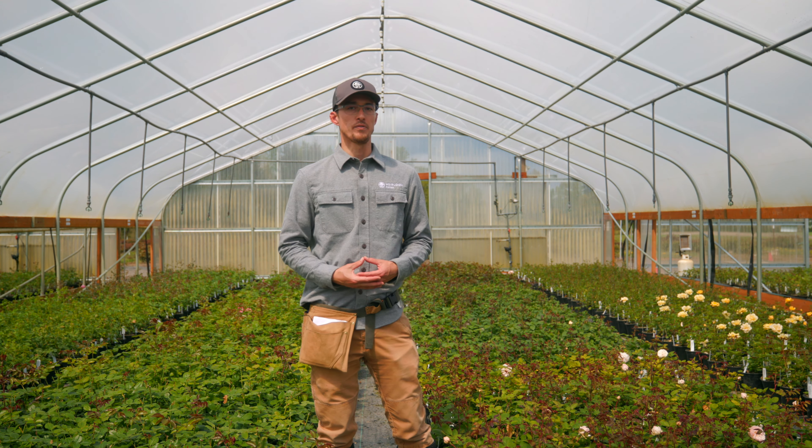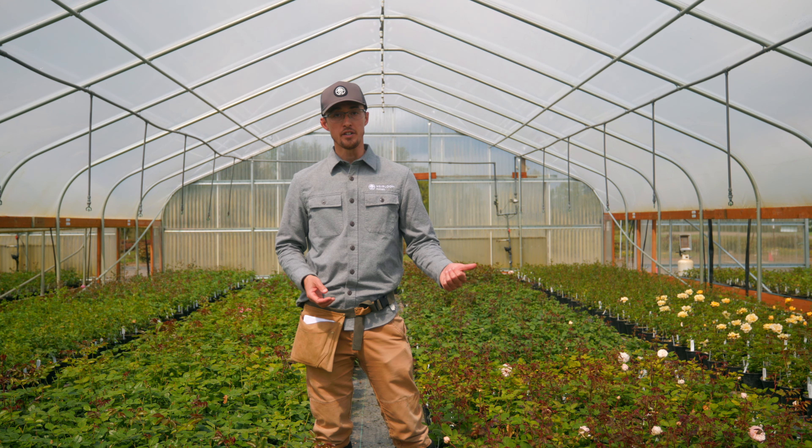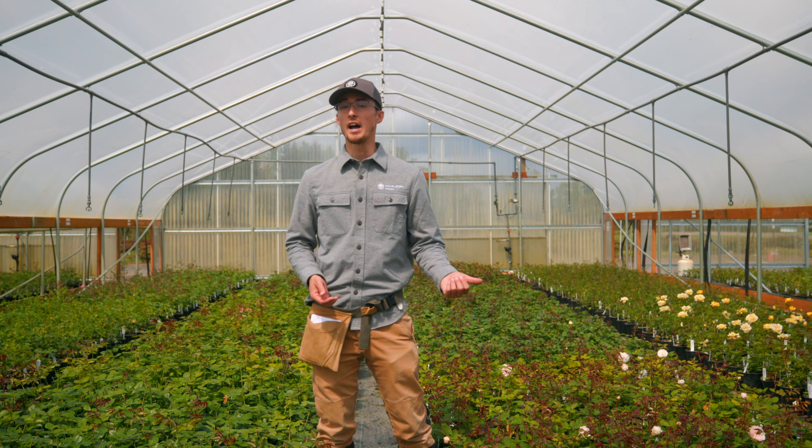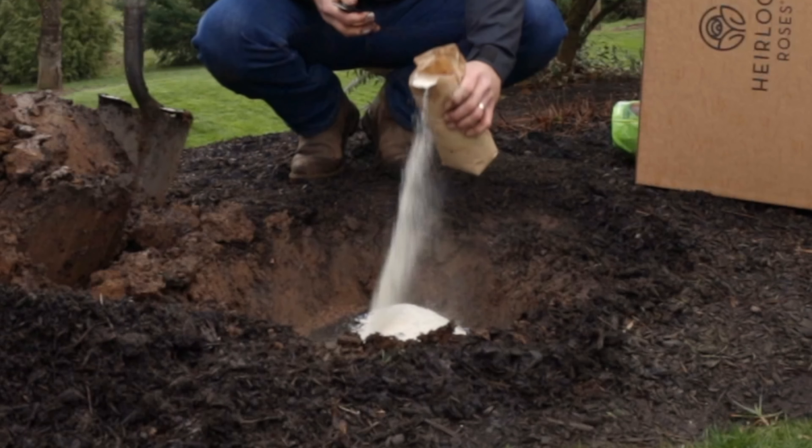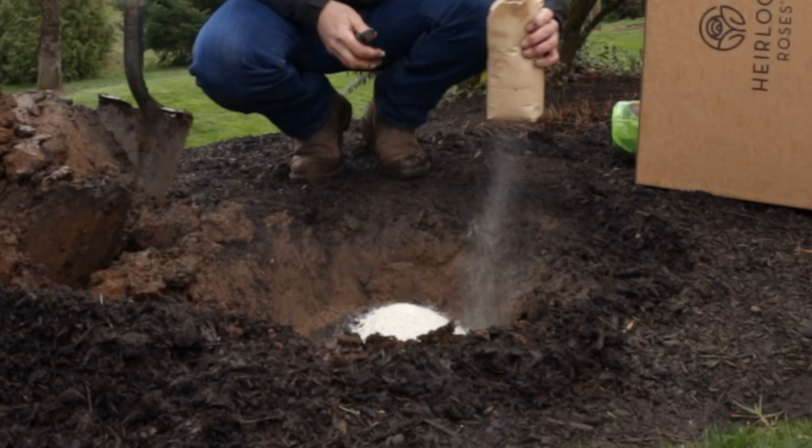Hi everyone! This is what you need to do before you plant your rose. First, get your soil tested. We highly recommend getting your soil tested so that you know what nutrient value is in your garden and what you can supplement with amendments. If you don't know where to get your soil tested, visit your local University Extension program and they will provide you the resources you need to get that test processed.